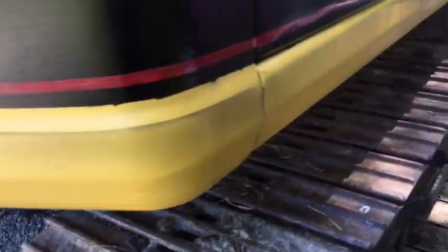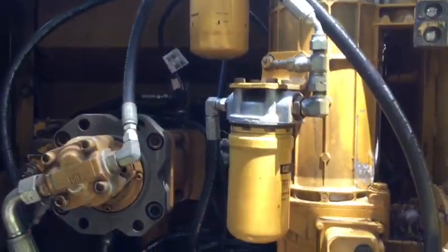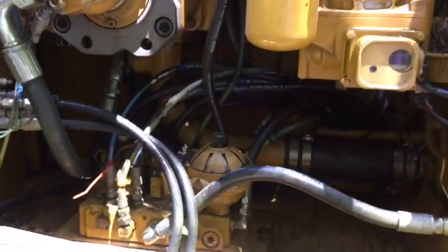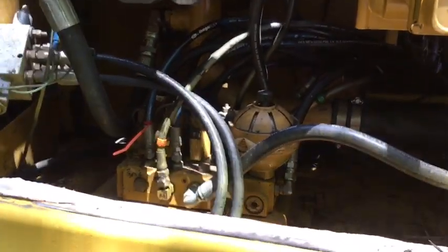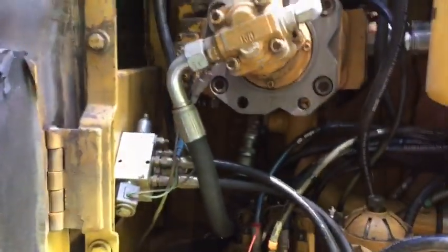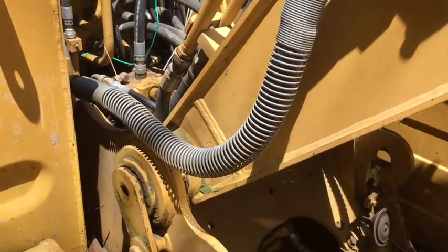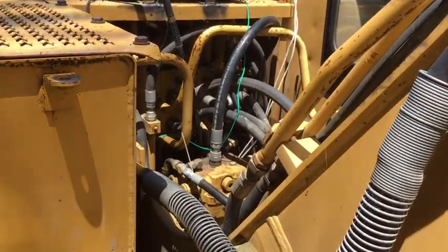On the other side you've got your oil filter and hydraulics — they should be in good condition. Check the hoses for any fraying. Your hydraulic hoses are very important and also expensive, so check them for fraying and any oil leaks.